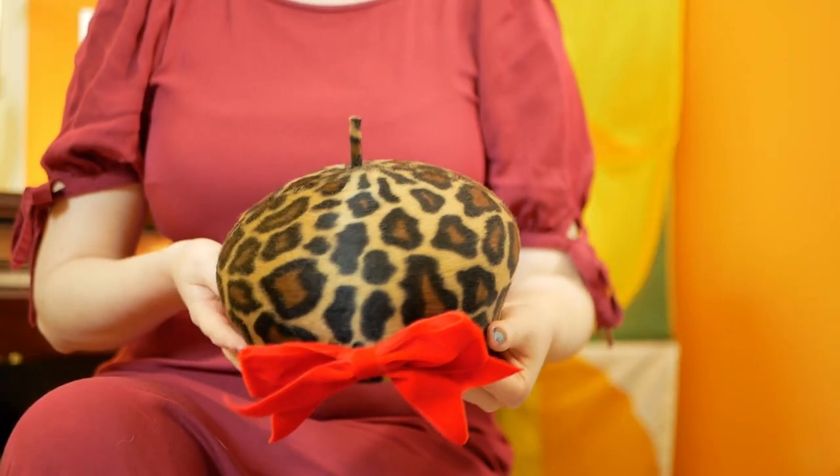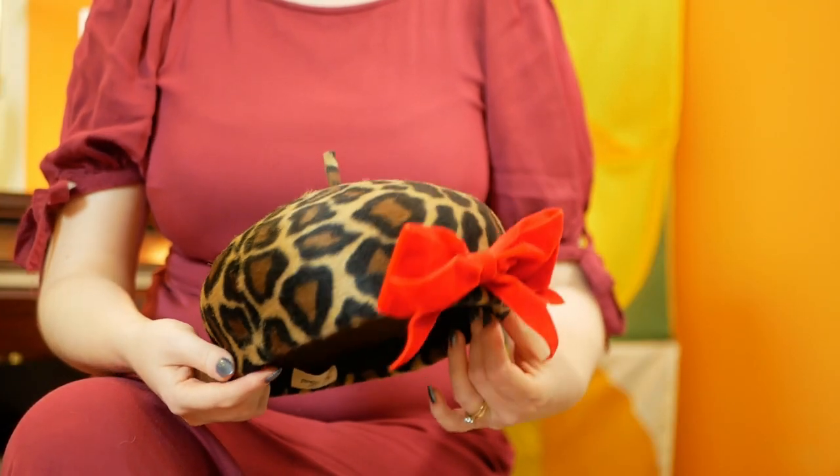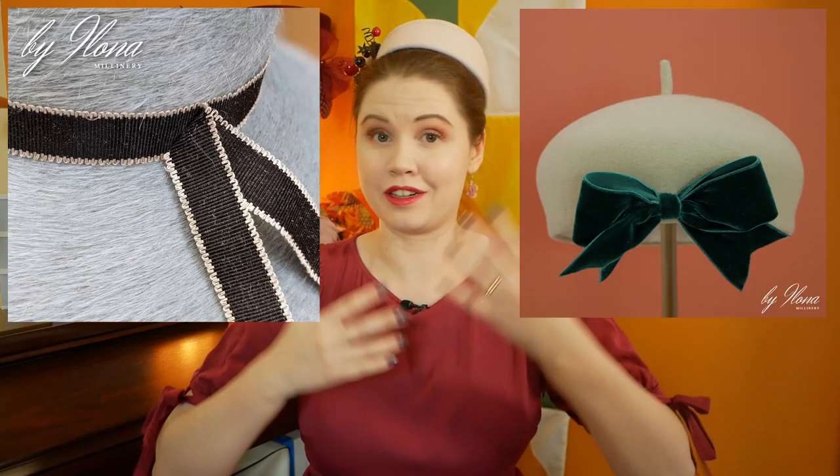We are transitioning into the cold winter months and all I can think about are warm and fuzzy winter fur felts. But have you ever wondered what's the difference between a merino, melusyne and salome? Find out in this video.